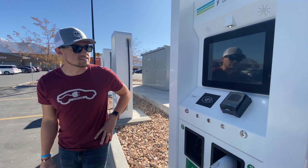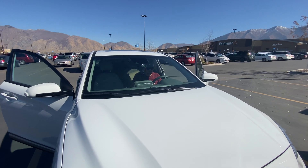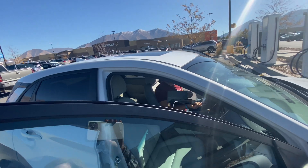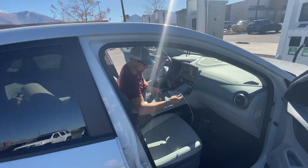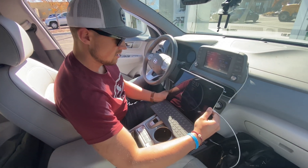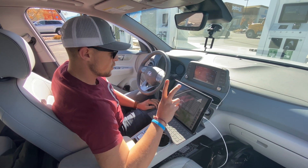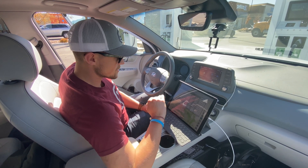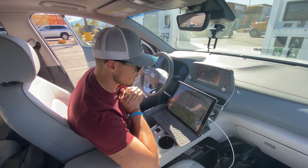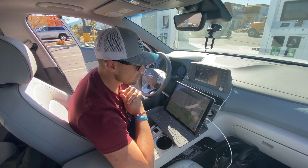I'm gonna glance at the iPad and see how long we should charge here. So this says we should arrive with 15% or way over that, but we should charge to 52% — so 18 minutes, and then we'll be back on the road.